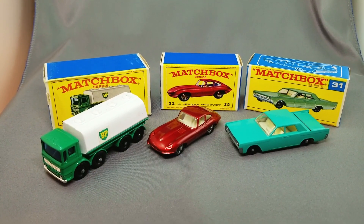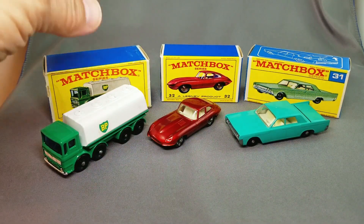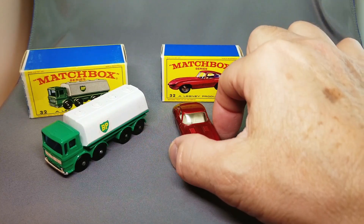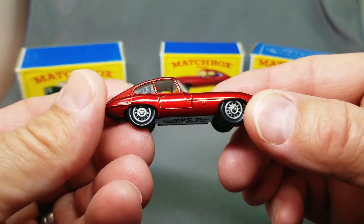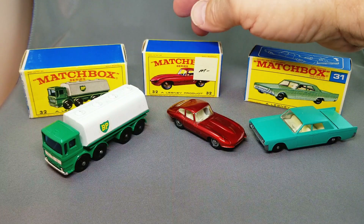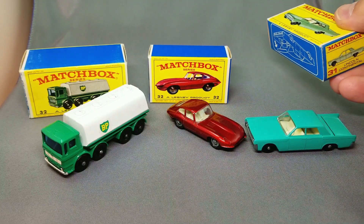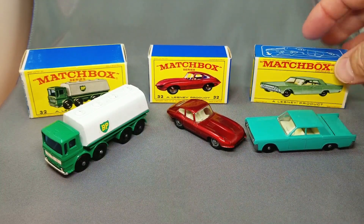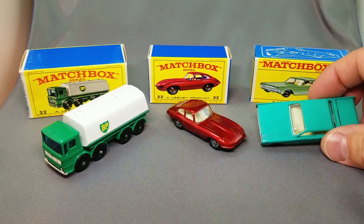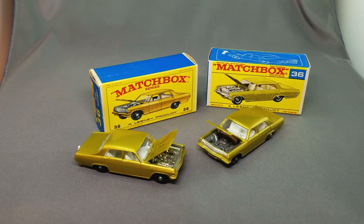Let's get this moving a little faster. We've got the 32 BP tanker in box — super popular and hard to get model, extremely mint. That's the 32 Jaguar, so beautiful — everybody dreams of having a real Jaguar. Look at this box, so fresh. And then the 31 Lincoln Continental — with the opening boot, the light green. I do not have any of the blues, I have trouble getting that blue model, but I've got the light green right there, beautiful.